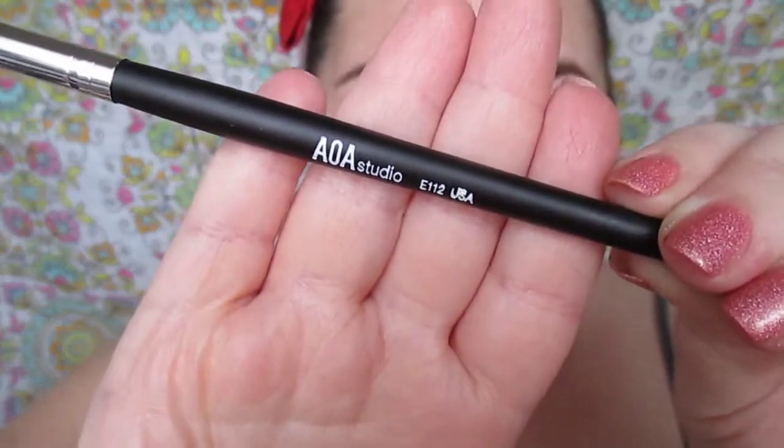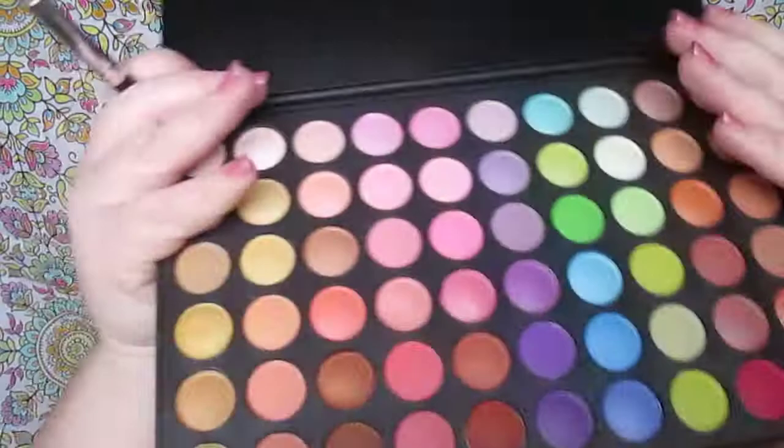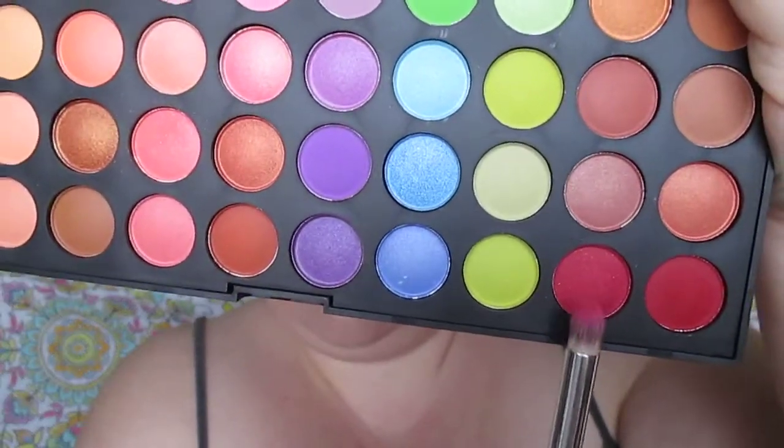I love this — it's a knockoff MAC brush but it's great; I use it all the time for crease work. Keep building that shade up to where you want it. This new AOA Studio brush is number 112 — it's a pointy crease brush. I'm using that hot pink, almost red shade, and I'm working it into the main crease area using the orbital bone as a guideline so it doesn't go too far.